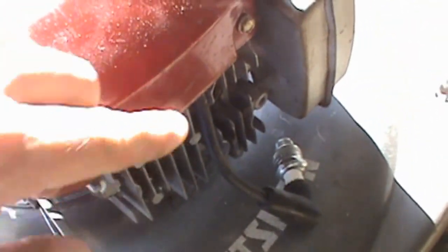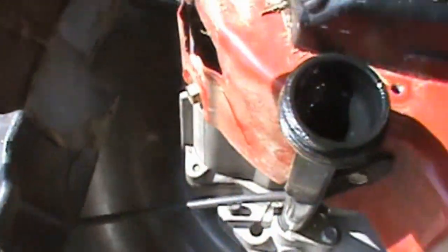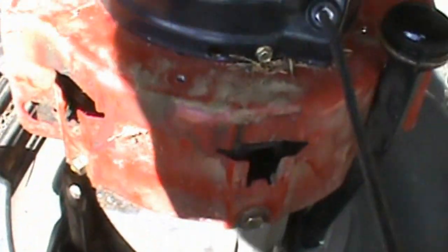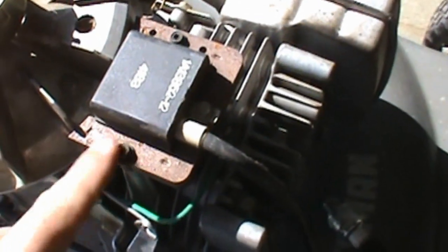The next thing we need to do is move to the front of the machine and take off this 5/16-inch bolt and this 5/16-inch bolt to remove the shroud. There are also two 3/8-inch bolts on the back of the shroud. Once you remove those bolts, plus one extra bolt at the oil dipstick, you can lift up the shroud — it should just pop right off the engine. Set that to the side.